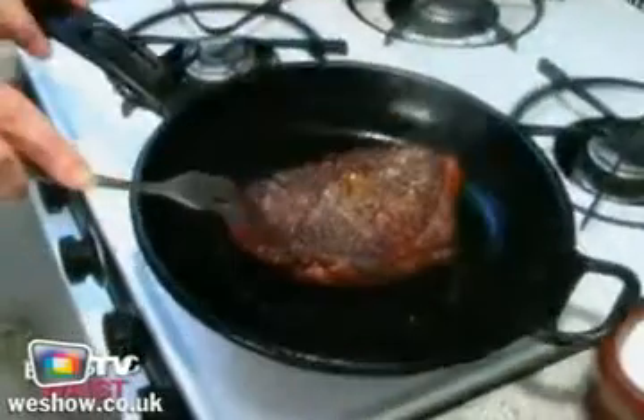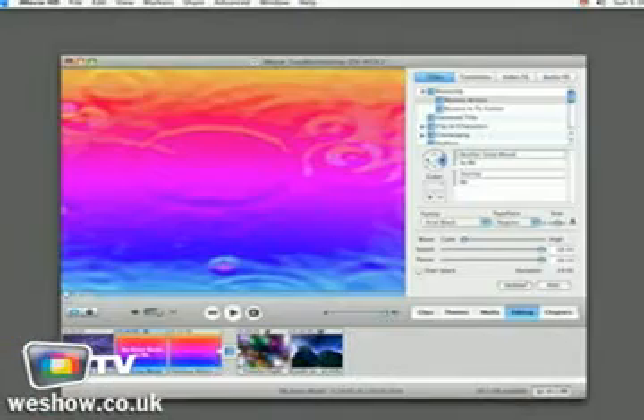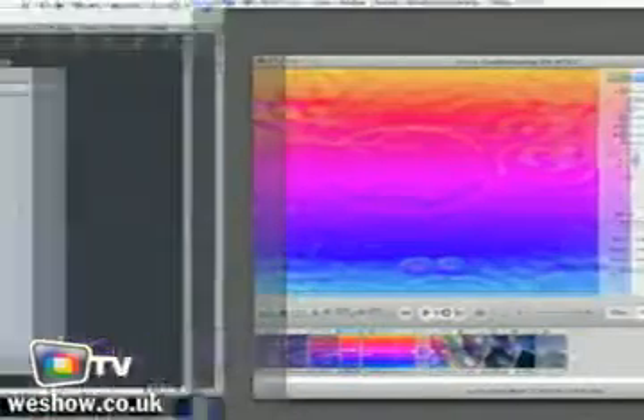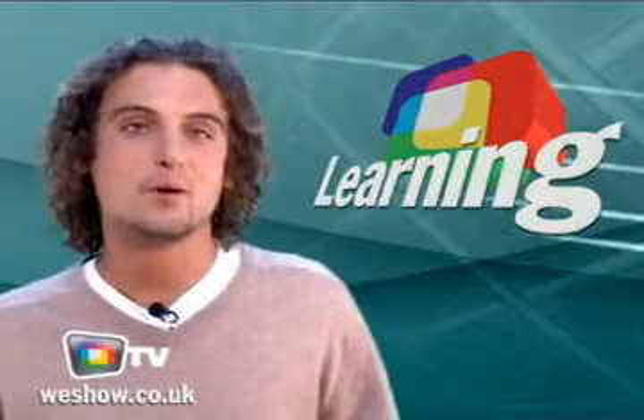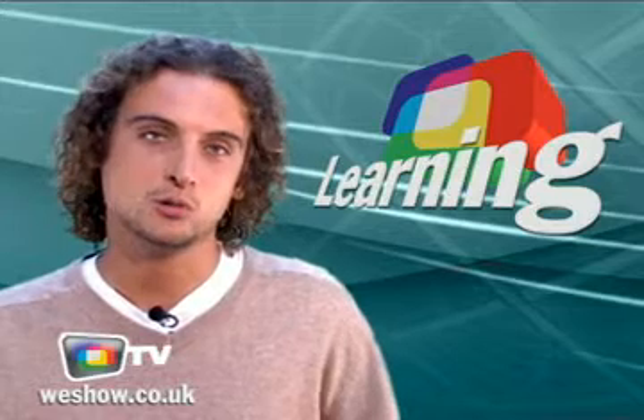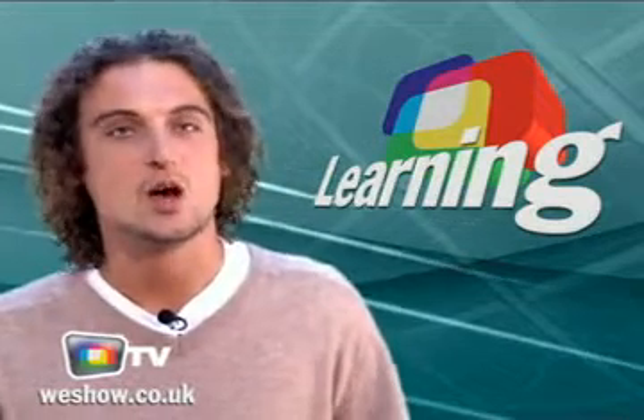Today on LearningReview: prepare gourmet style steak, change your kitchen's looks, edit your videos on iMovie, and create a Logic Pro project. Hi, I'm Doug and welcome to another fine selection of cool online tutorials and how-to's on WeShow TV.